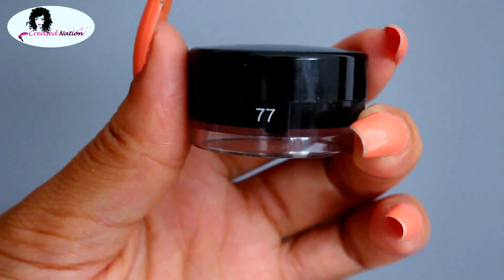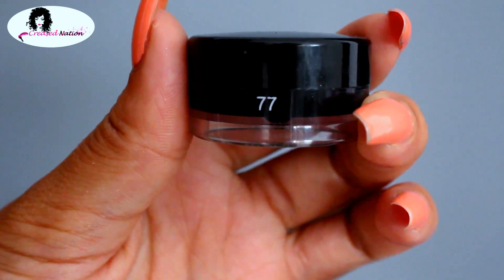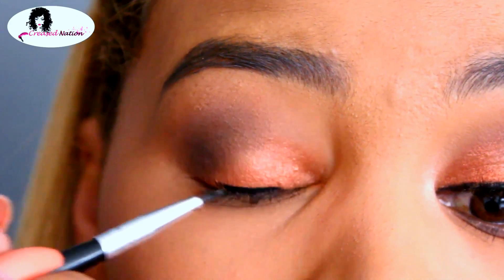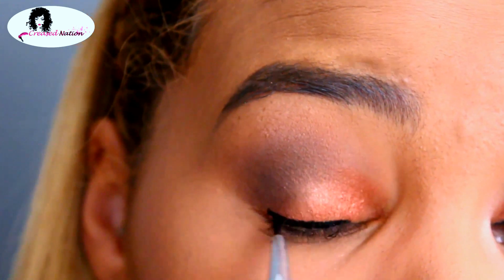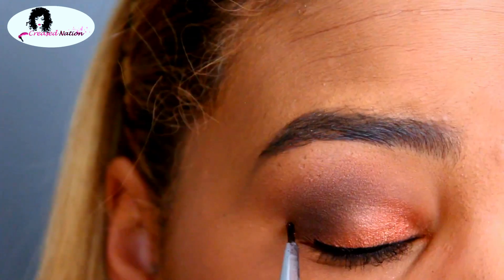For my liner today, I'll be using the Inglot Gel Liner in number 77. Using a tiny liner brush, I'm just lining my eyes and creating a small thin wing. This required a lot of concentration, so I'm doing it slowly. In another video I will show you a step-by-step process.